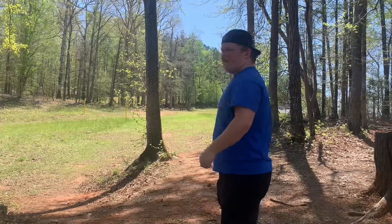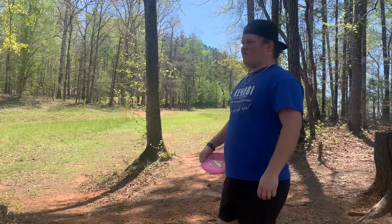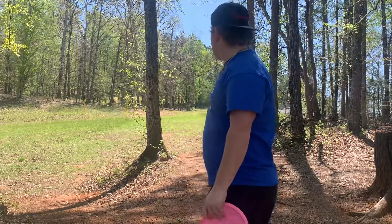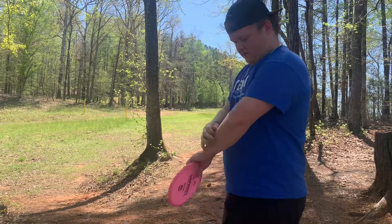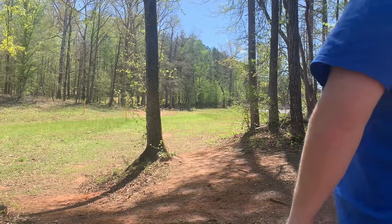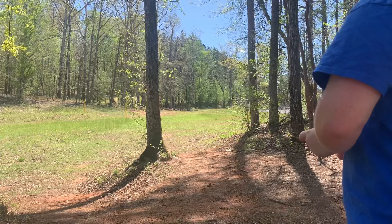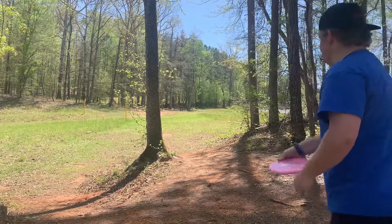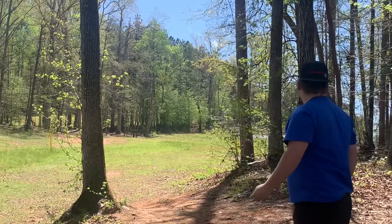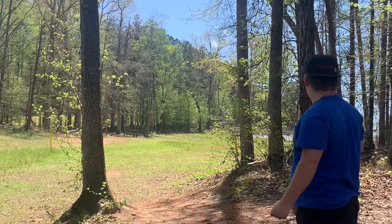All right, hole three — it's 250 uphill, plays like 280. All you want to do is just don't hit that tree. This is going to be tricky because it's just super flippy and there's a straight headwind — it could go to Narnia. Oh no.